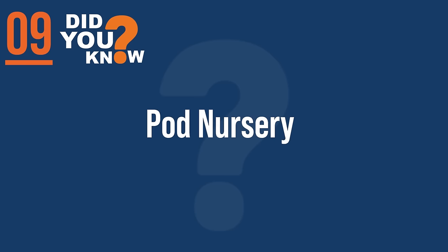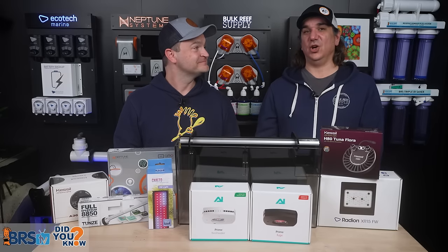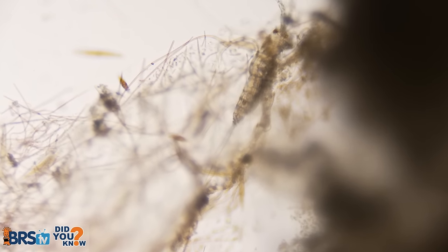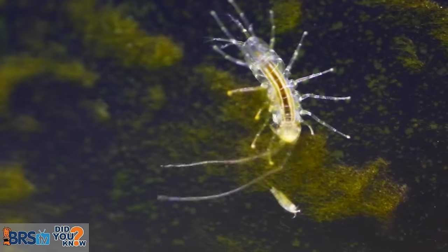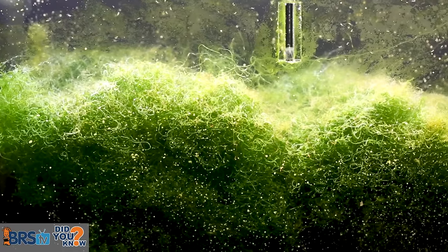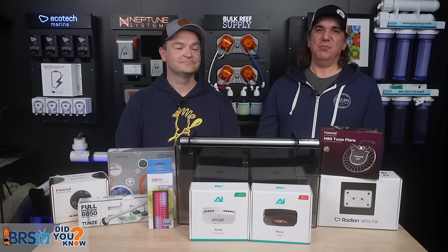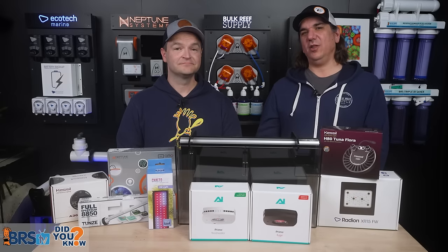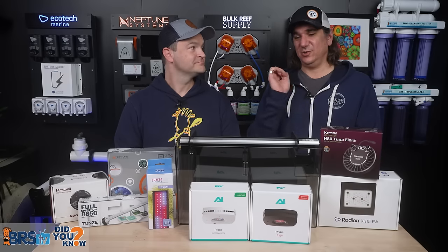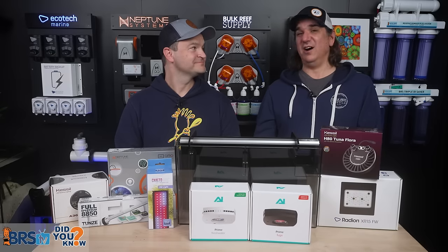Number nine: refugiums are where the pods breed. The pods eat diatoms and everything in the tank — they're food for many organisms and are your grazers, walking around eating pests, beginnings of algae, diatoms. The refugium is where they get to live without being pestered. Most people put them in a sump area and all species except those with really long antennas will make it through the return pump and back into the tank. We can fend off pests with refugiums.